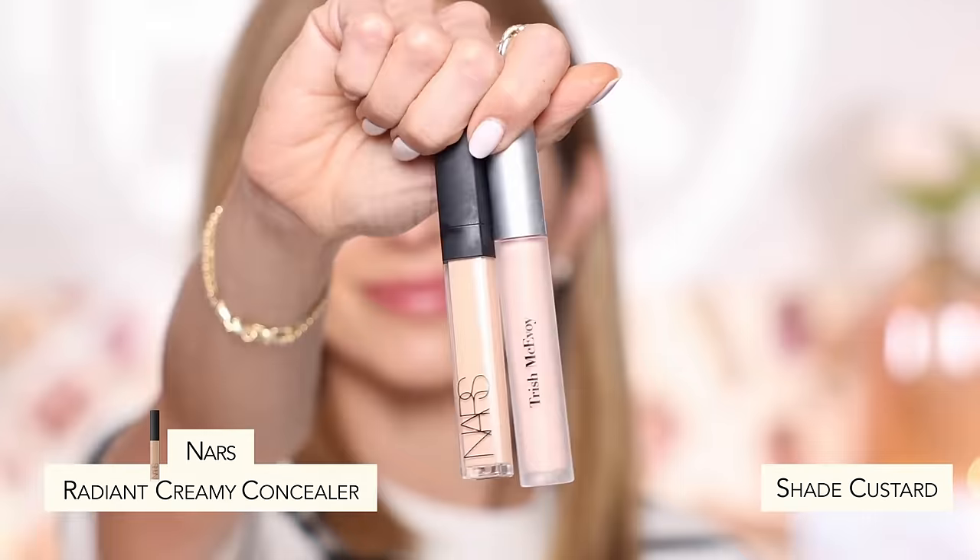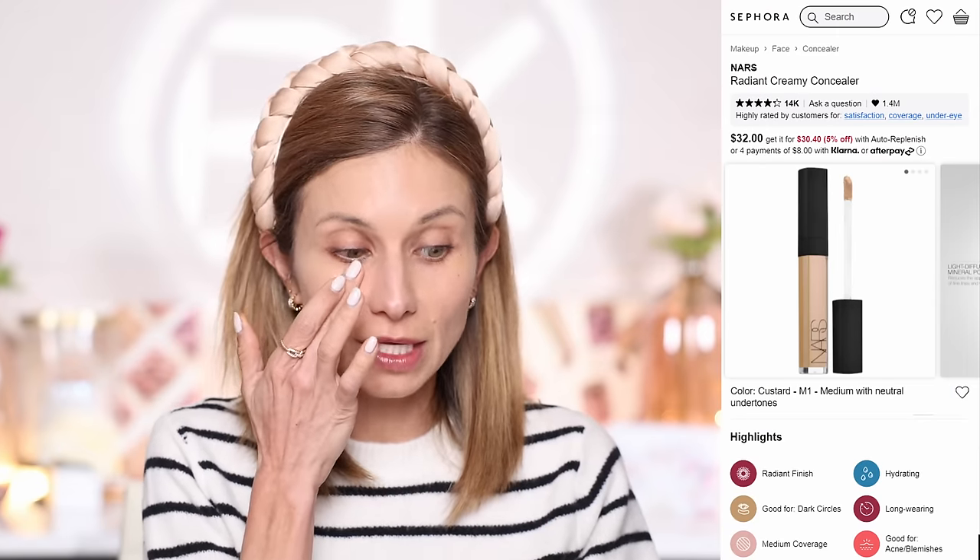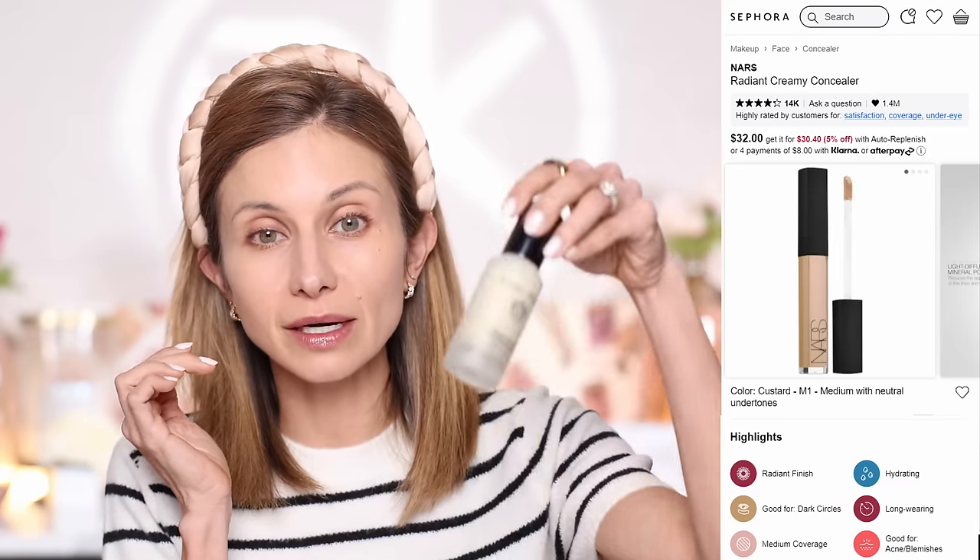For concealer I'm using a hydrating creamy formula — the NARS Radiant Creamy Concealer — along with a little of the Trish McAvoy Instant Eye Lift. Because I prepped the eye with that Bobbi Brown serum it still feels nice, but it's a cold windy day in Austin so my skin is a little drier. I'm going to press just a tiny bit more serum underneath the eye on my ring finger to rehydrate and plump up that area before concealer.